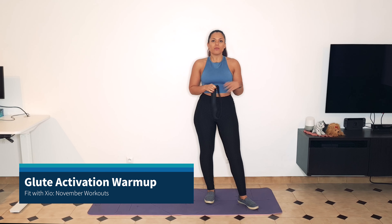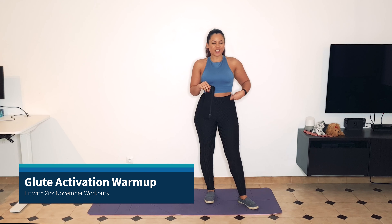Hi everyone, welcome to the November workouts, day one. Today is going to be a lower body focus. So this month, each day is going to have its own unique warm-up because we're splitting it up between lower body, upper body, and total body. So let's go ahead and get started.